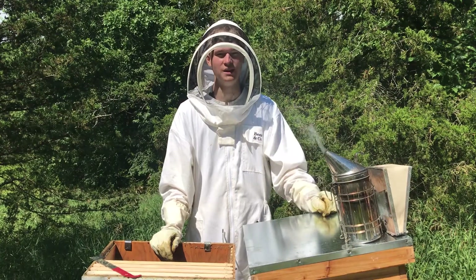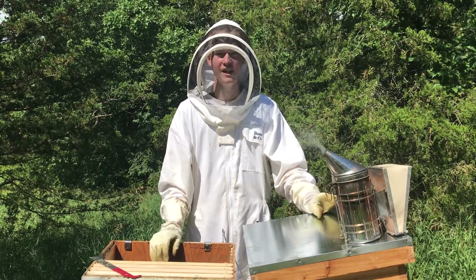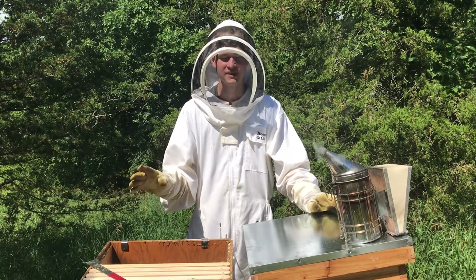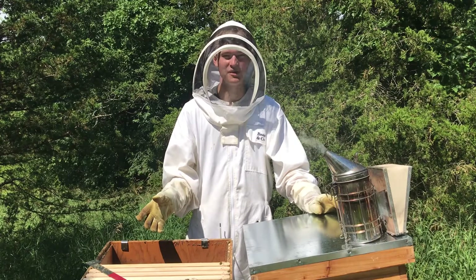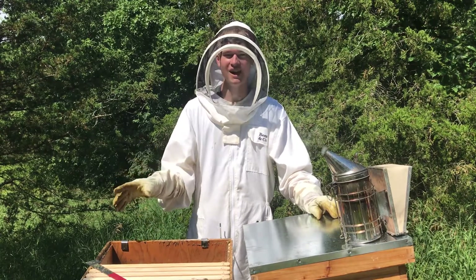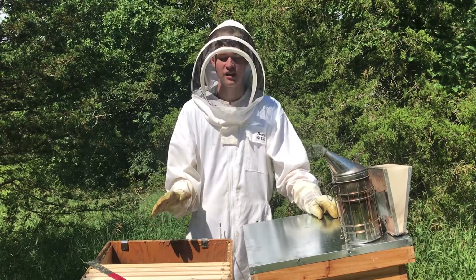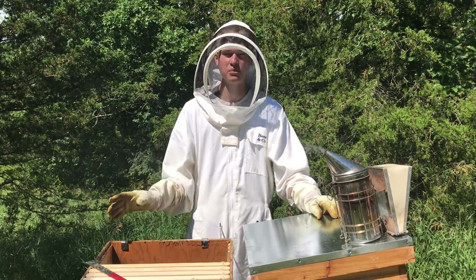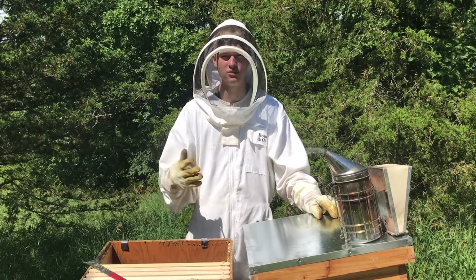Hello, welcome back to Dry Creek Beekeeping. Today I'm going to be looking at the Ada and the Epsilon hives and just seeing how they're doing. For the Ada hive, this will be the first time that I actually check on it, so I just want to make sure that the queen is alive and healthy. And with the Epsilon hive, I want to make sure that they've actually been expanding.